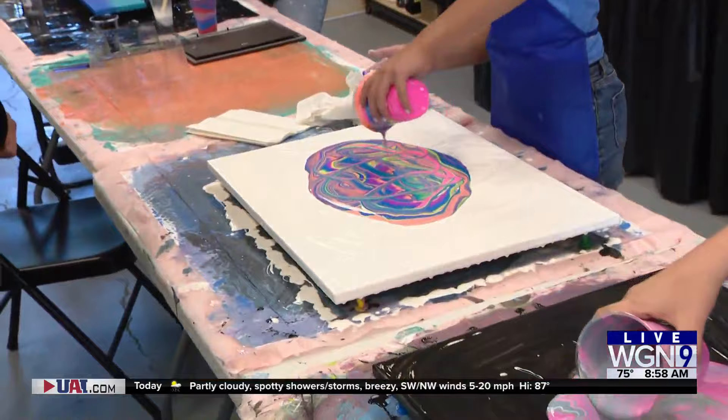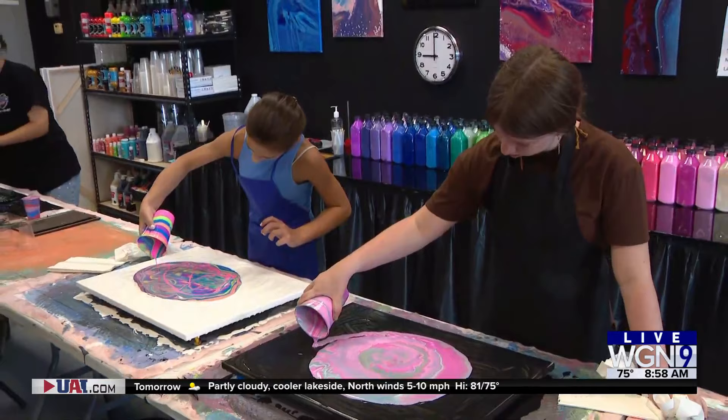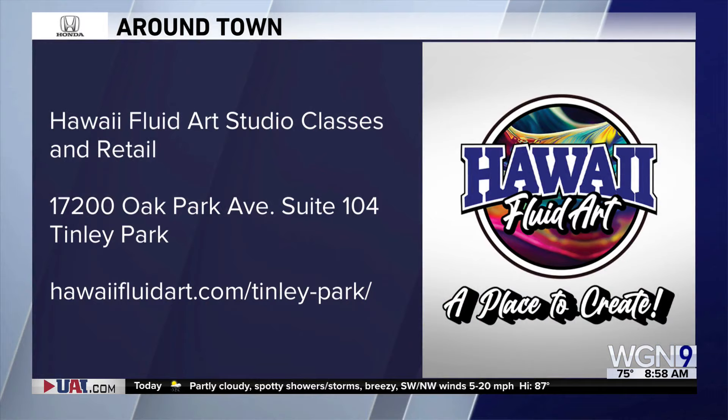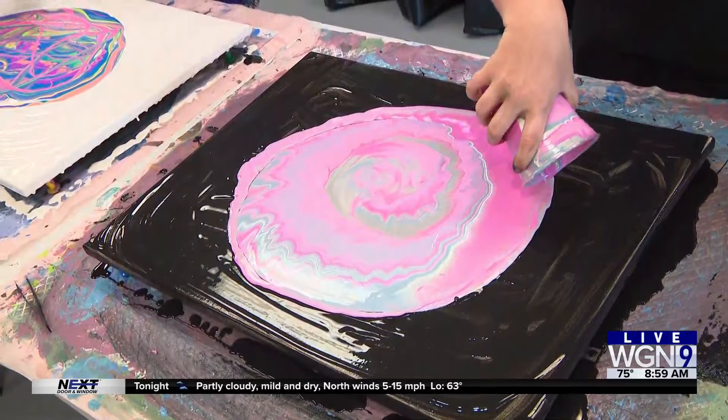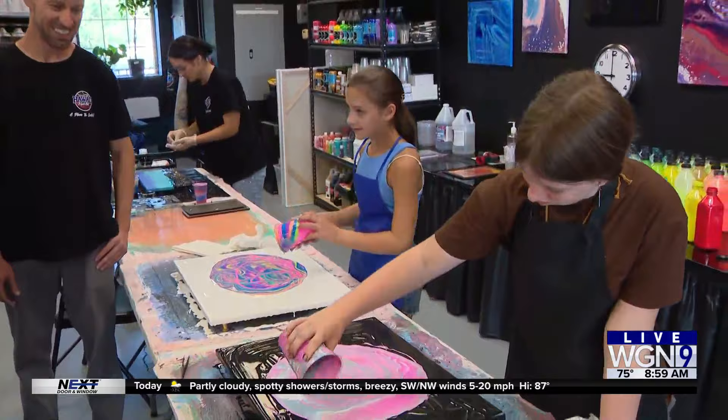So how can people come in — do you take reservations, walk-ins, how does it work? We actually have six classes a day, seven days a week. You can reserve online in advance, but we also take walk-ins. So you can literally walk in and get creative seven days a week here at Hawaii Fluid Art. And then do you take it home? Yes, we have to wait about a week for it to dry, and you can come back and see your beautiful painting — it's always another surprise when you show back up.